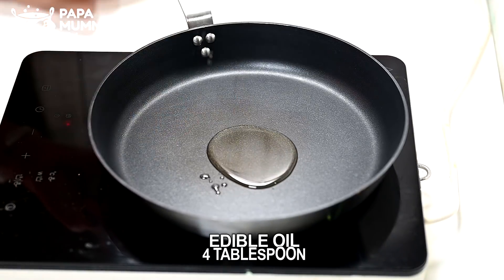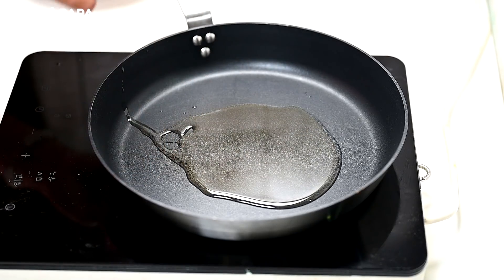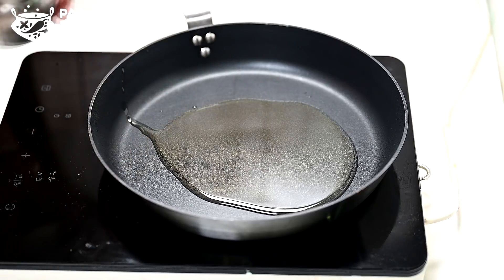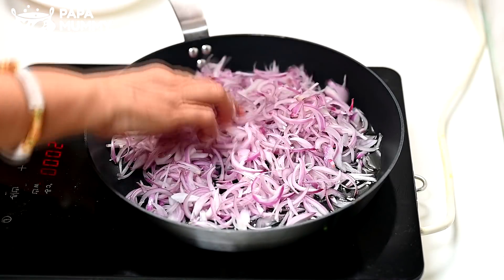I have to put 3 to 4 tablespoons of oil. If you can make it, I have to put in 4 tablespoons of oil. I will start the gas. I will put it over and put it in the pan.